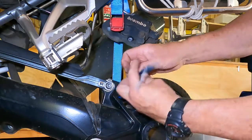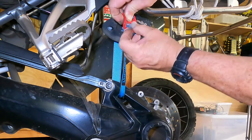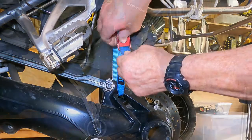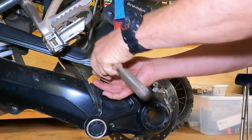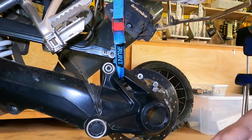The linkage that holds the final drive in position needs to be disconnected using a T45 wrench. Before doing that, tie up the final drive to the frame so it doesn't drop down as standard practice. Disconnect the linkage by removing the bolt — this is one of the bolts we tension carefully to the correct torque when we put it together again. The linkage will sit out of the way without doing anything to it.